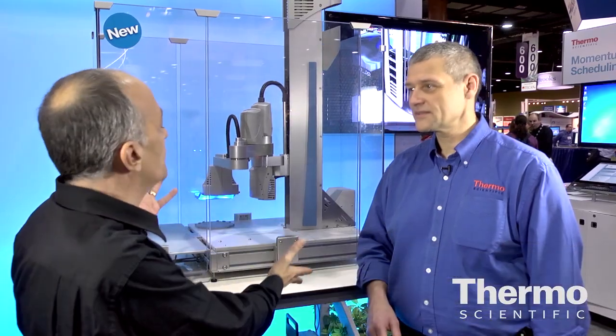We're talking about laboratory automation with Dean Mulek. He's an expert in this area of the business. Dean, tell us about this great unit.